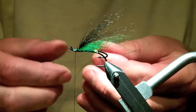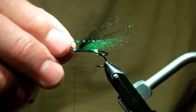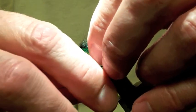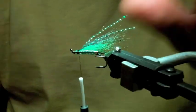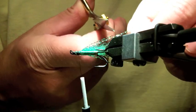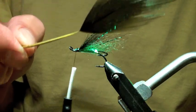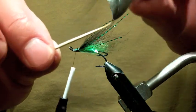A couple pieces of Flash — this is Crystal Flash, also Dark Green. Just double it over, cut it, two along the side. And now a spey hackle: this is a black dyed rump feather from a ring neck pheasant, and I've stripped off all the lower barbs to the point where the stem is very flexible.